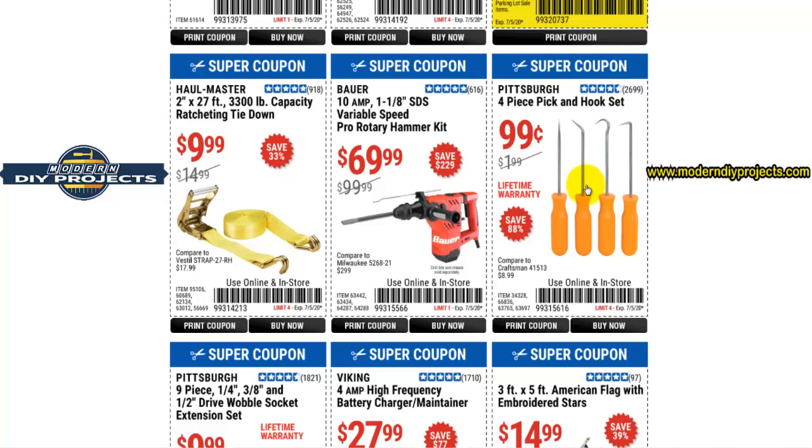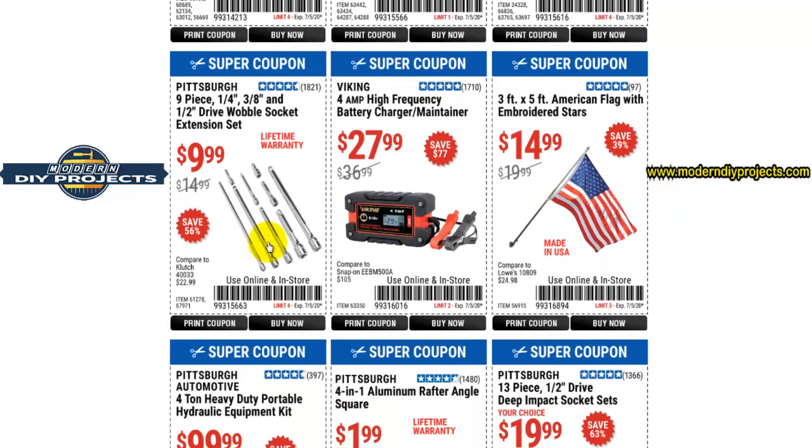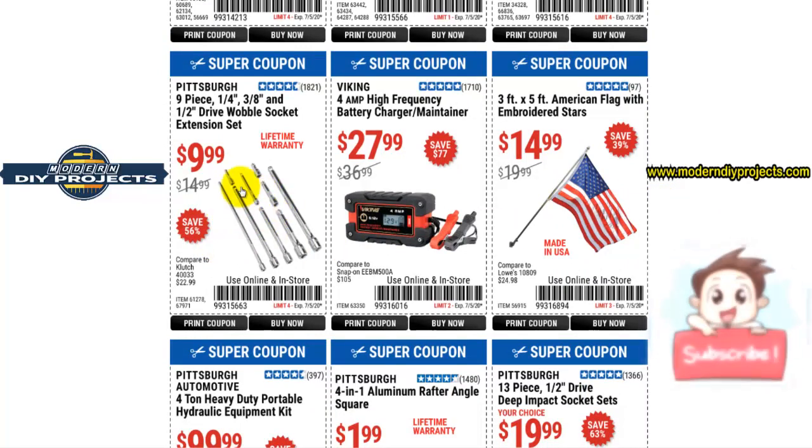Here you have the four-piece pick and hook set. I always considered these a use-it, abuse-it, throw-it-away kind of thing — but if you notice, it has a lifetime warranty for 99 cents. You can use them, abuse them, take them back, and get another set and start all over again. That's pretty good — I don't know if they always had the lifetime warranty.